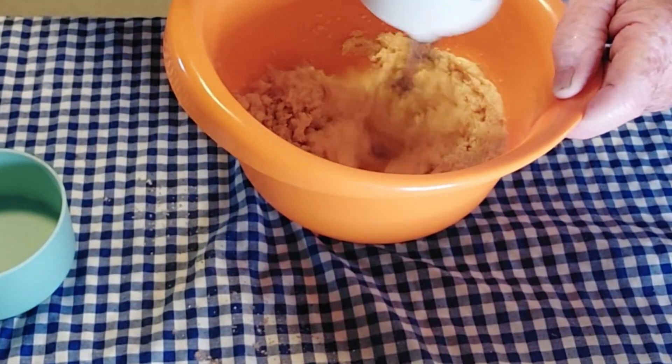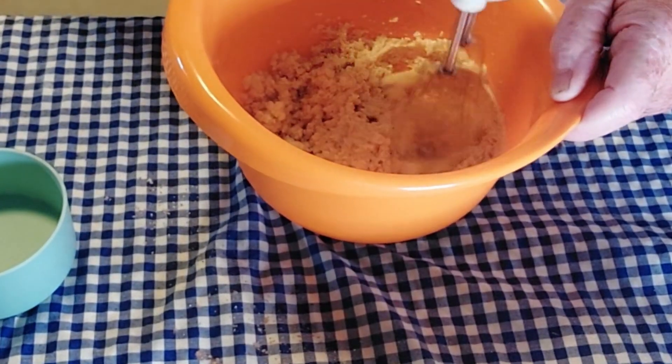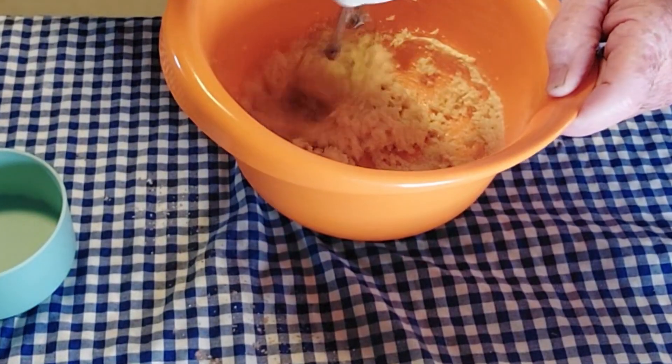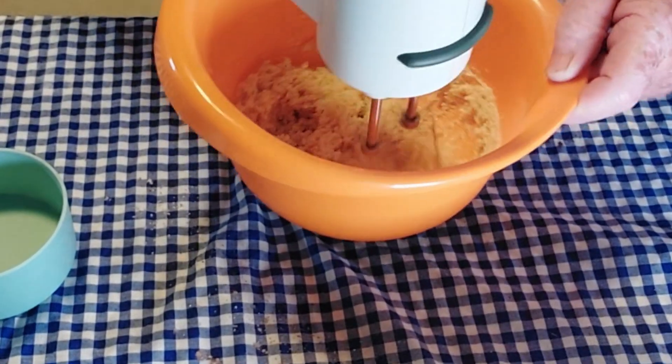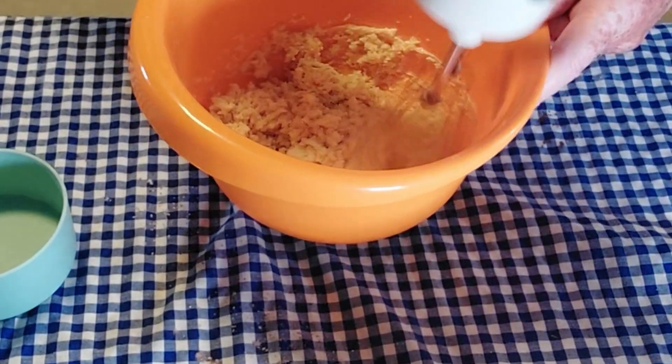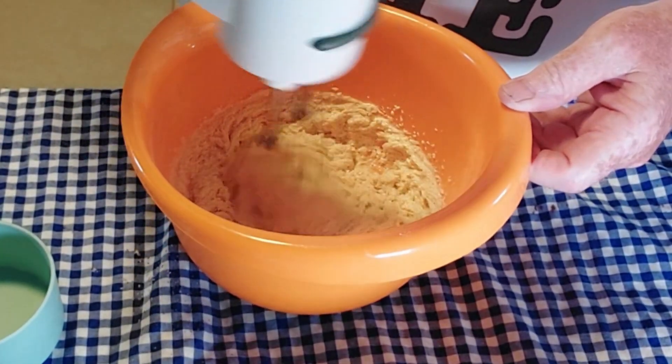The butter is at room temperature and the egg is also at room temperature. I'm going to be adding an egg in just a minute after this is creamed. Okay, that's looking pretty creamed.